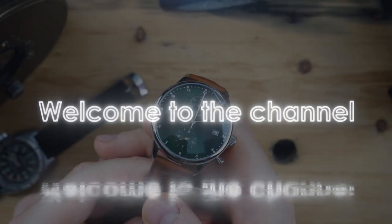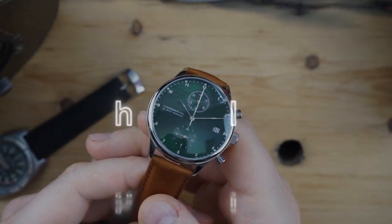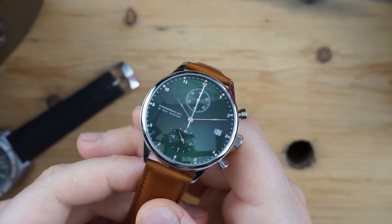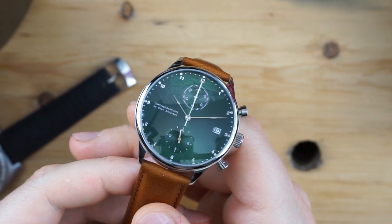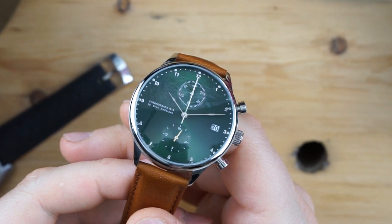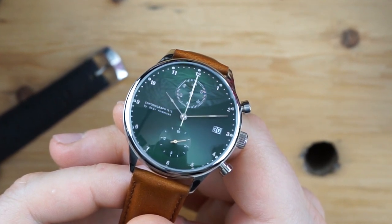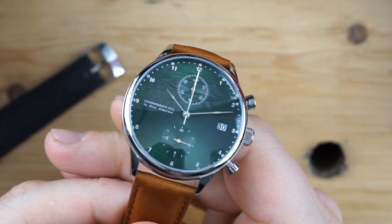What's up guys, it is Chris back with another watch video. Today we are taking a look at the Chronograph 1815 by About Vintage. About Vintage are a group of people who obviously love watches and watchmaking — they name all of their watches after historical events in horology. The 1815 is obviously the invention of the chronograph. They also have a 1844 and a 1926, which is the invention of the dive watch, the automatic watch.